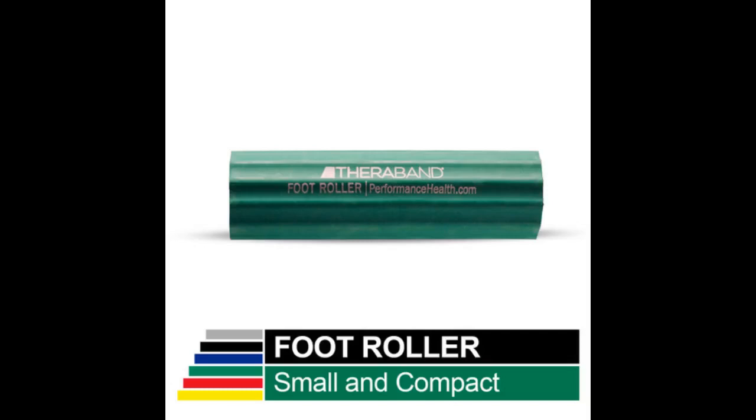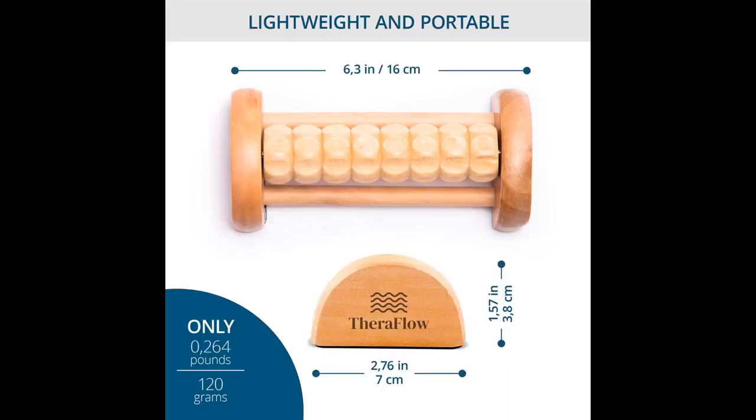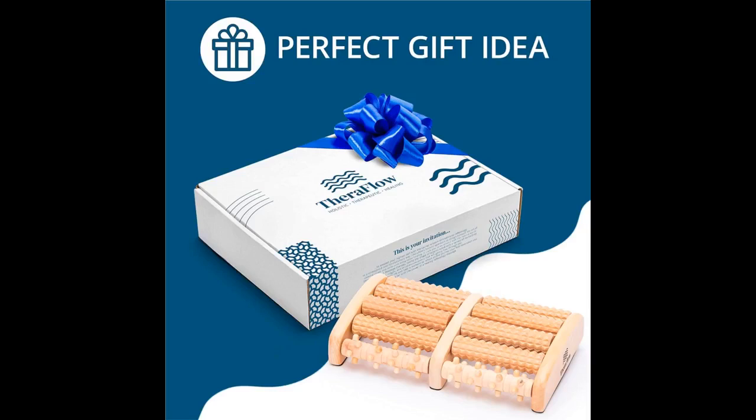I remembered the incredibly expensive foot massagers I've seen at places in the mall. I didn't want to spend that much, but my feet were killing me, so I figured the expense would be worth it. I read the reviews first and found that so many people said they all broke within a few months, or that it hurt too much to use, or that it developed a squeak after about a month, which made it annoying to use, and that their customer service wasn't helpful in regards to fixing the problems.